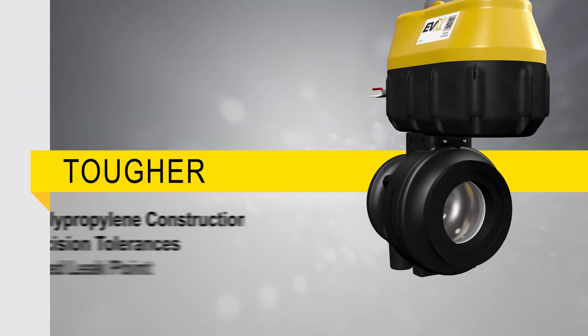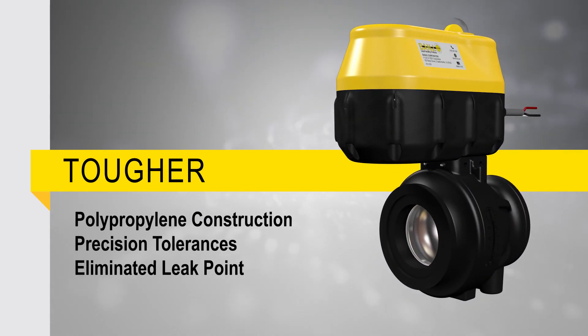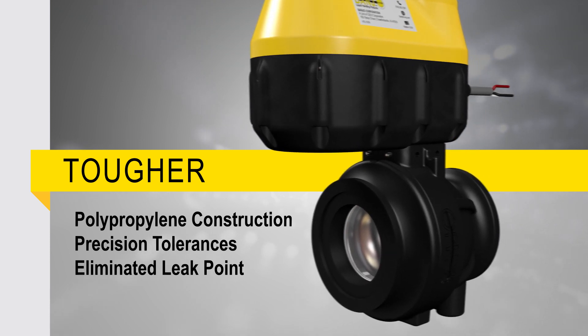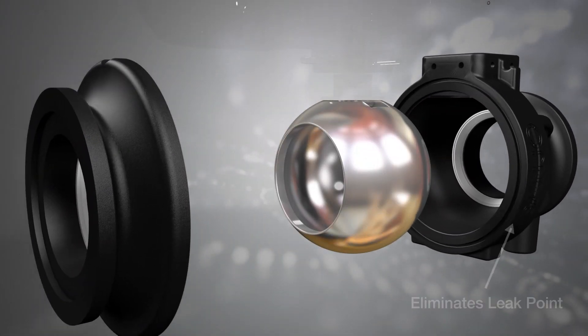EVX is formulated with proprietary polypropylene materials to precision tolerances. The valve is welded, which eliminates a leak point while enabling economical wide scale implementation.